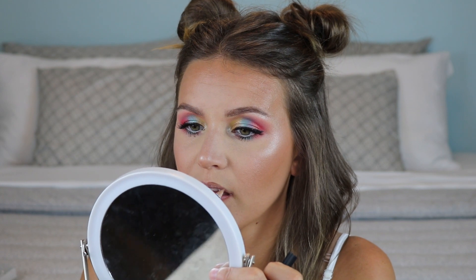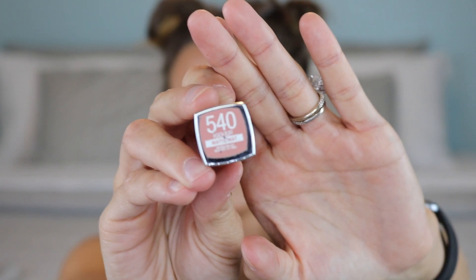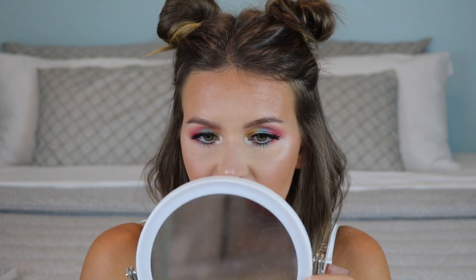For a nude lip, I'm using my go-to Morphe lip liners in Backseat Love and Sweet Tea — I did Sweet Tea first and then Backseat Love, blending them together with a brush. They make an amazing nude combination. Then I'm applying the Maybelline Matte Lipstick in shade 540, a really light pink nude, blending it out and into the lip liner with my finger. And that's the completed look — I hope you guys enjoyed, thank you so much for watching!